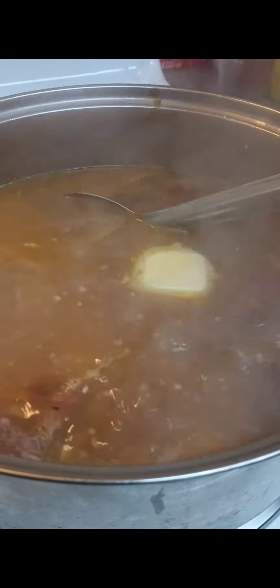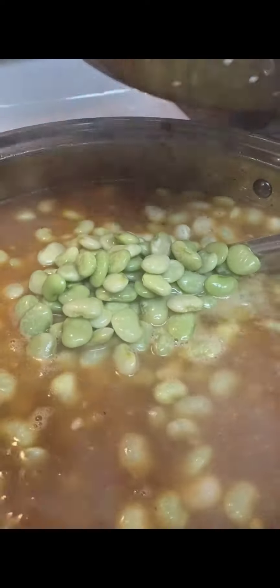This one of them feel-good meals right here. Tackle them beans — that's the star of the show right now.